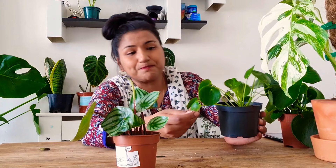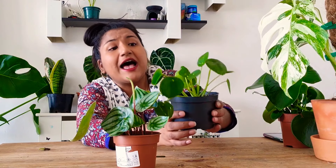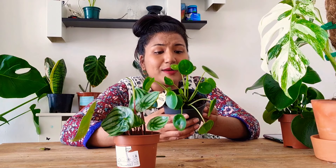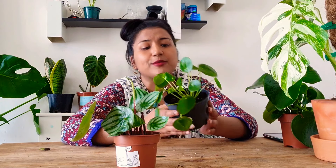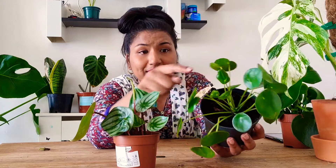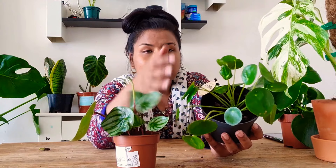It's also called the pancake plant — it has a million and one names. I got this when it was really, really tiny. This is probably a month since I put it in a bigger pot and it's doing so well. Pilea peperomioides — I got it for $4.95 from Clifton's and it's doing really well.